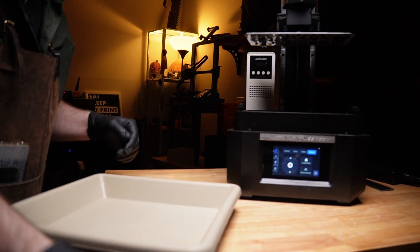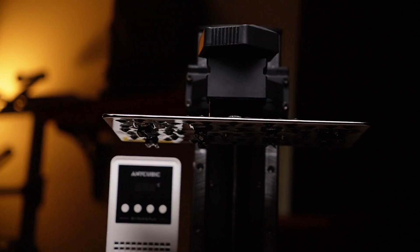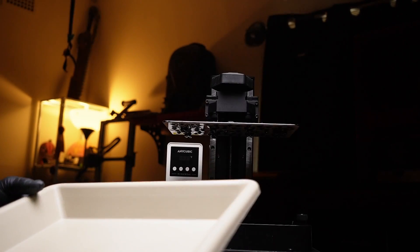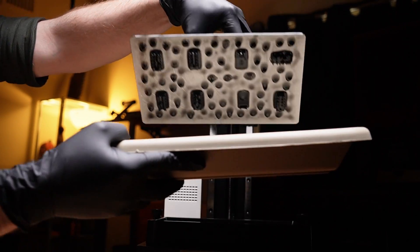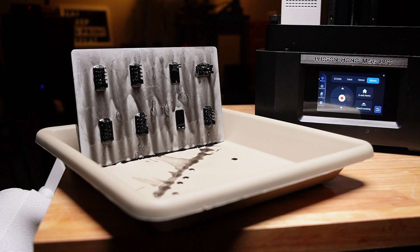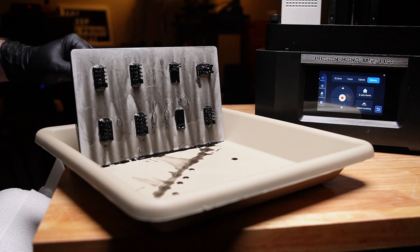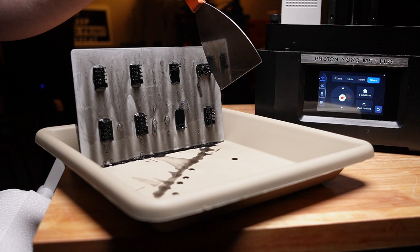Oh my god, why do some resins smell really good? Someone please tell me. Okay, let's pull the build plate out — oh, how cool is this. We've got some failures here. Some hardcore delamination from underexposure. We'll have to do a vat clean. So 1.5 seconds is all screwed up.